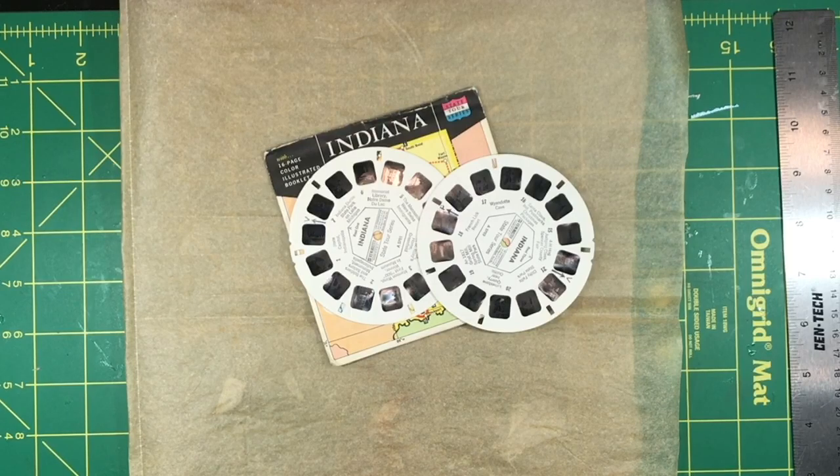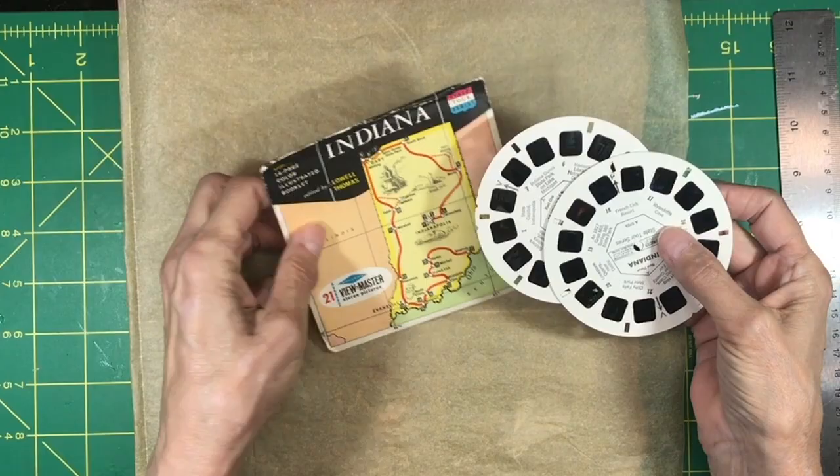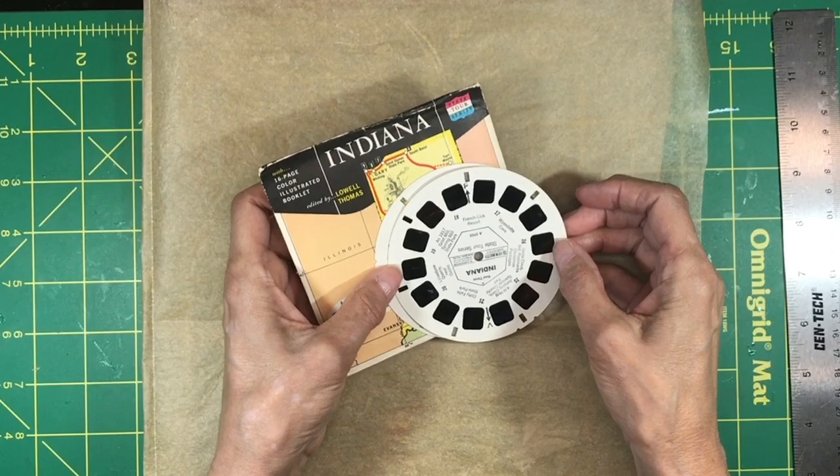Hello everybody, welcome back to my channel. This is Kathy at Attic Treasures Etc. Today I thought we would have some fun working with these awesome viewfinder reels that I found at Goodwill yesterday. I found a whole stack of them and they're all in good condition, but I thought it would be fun to use them as embellishments in a journal.